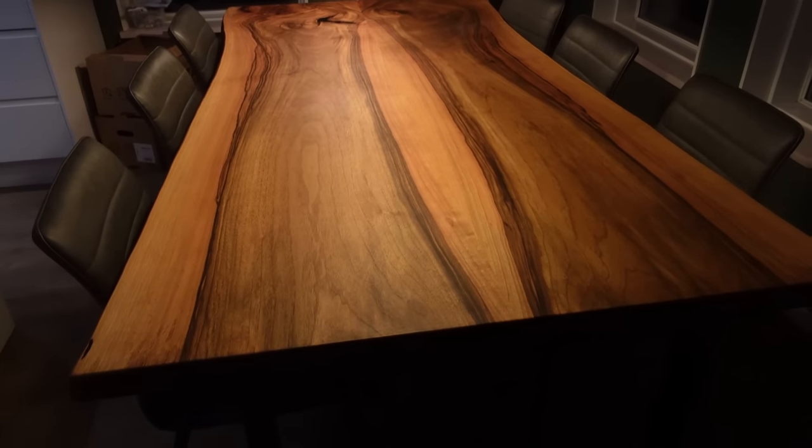In this video I will show how I built this book-matched walnut dining table for myself. I really like how it turned out.